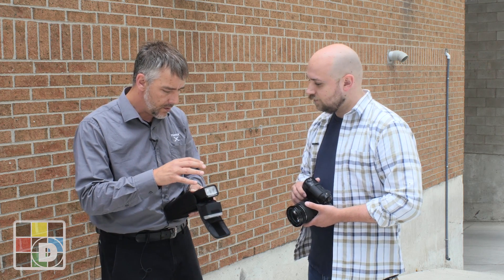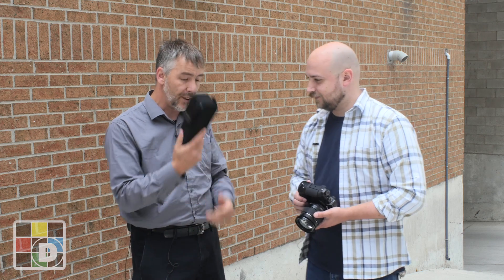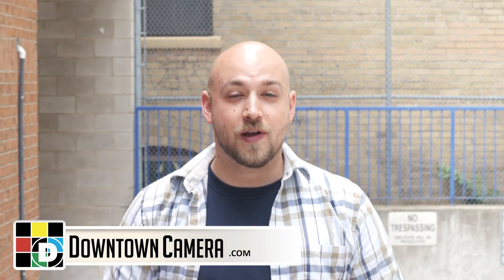High-speed sync up to 1/8000th of a second with the X-T2 is finally here — a lot of flexibility that wedding photographers have been waiting a long time for. We hope you're looking forward to the camera. You can go to our website or come down to the store to put your name on a pre-order. We're looking at around fall, approximately September.